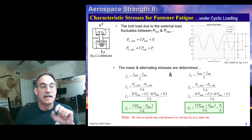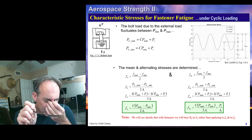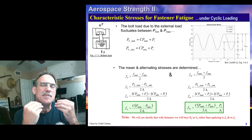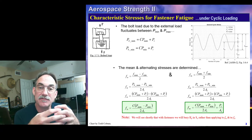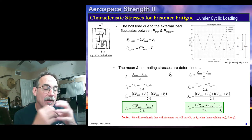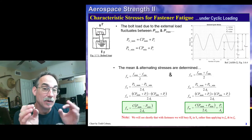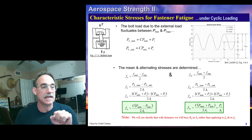You'll notice there's no K_T in here. We put a stress concentration factor on our fatigue work before, but with bolts it's pretty common to bury the stress concentration factors since they're well-known — where they occur and what they are. So we'll go ahead and bury those in our endurance limit. We did not do that before for general fatigue, but we're going to do that for bolts.